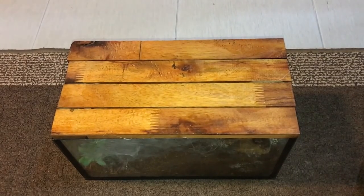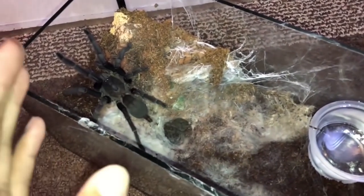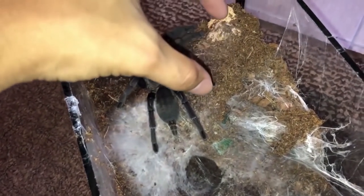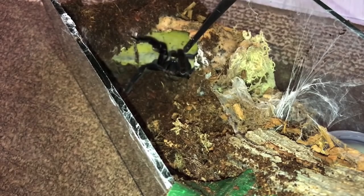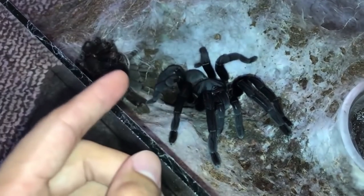Many of you may have watched the previous two mold videos. In the first one, a lot of you asked if it was the Thailand black — no, it wasn't. That species was given to me by a friend and I was told it was one species, but when I looked it up it was definitely another. I'm not really sure what it was, so if you guys know, let me know in the comments below.